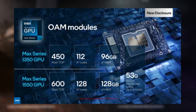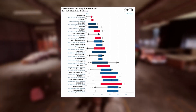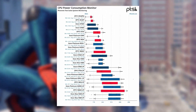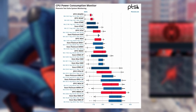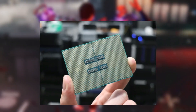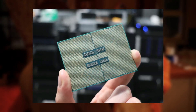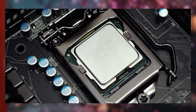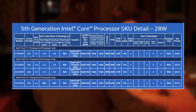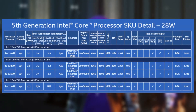The lineup scales up with models offering 96 cores, 112 cores, 128 cores, and culminates with the top-of-the-line 6766E and 6780E models, each featuring a jaw-dropping 144 E-cores. The 6766E model, with its 144 E-cores, has a thermal design power of 250 watts, operates at a base frequency of 1.9 GHz, and can turbo boost to 2.7 GHz.